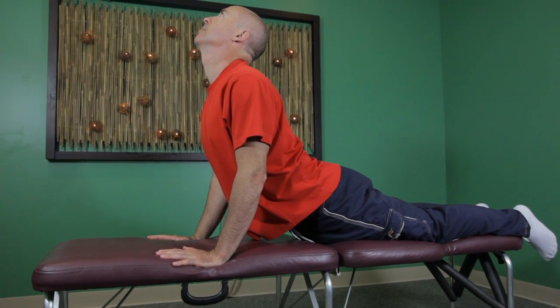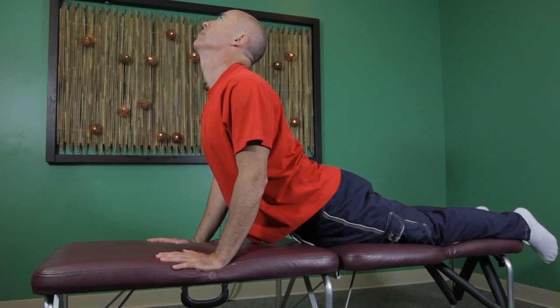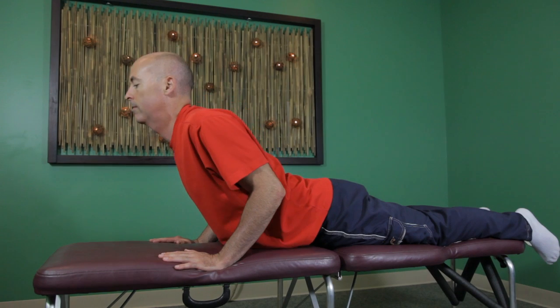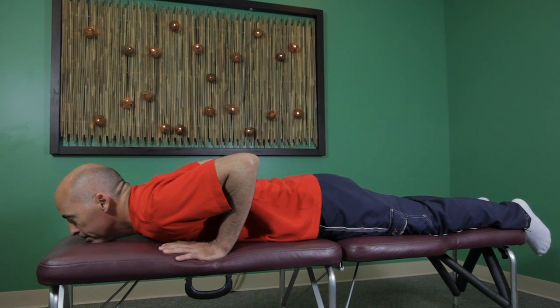You never want to feel any pain while you're doing this. You only want to go to the point where you're feeling a good stretch, and that's what's going to release out the muscles. If you go too far, the pain is going to constrict.